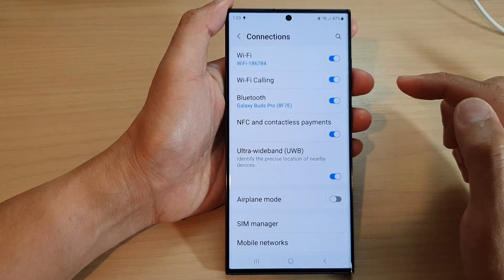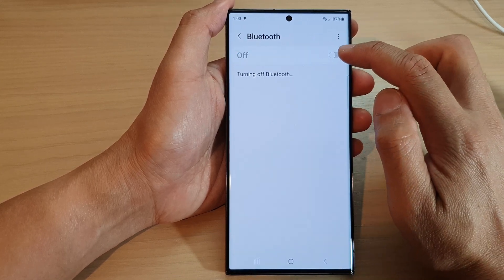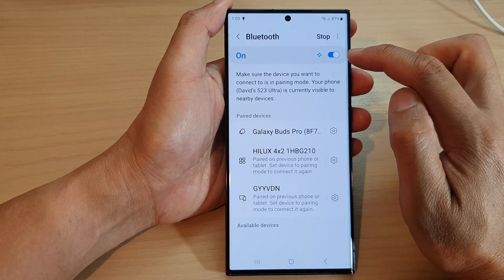Next, tap on Connections, then tap on Bluetooth. Make sure Bluetooth is switched on at the top here — tap on the toggle button to turn on Bluetooth.